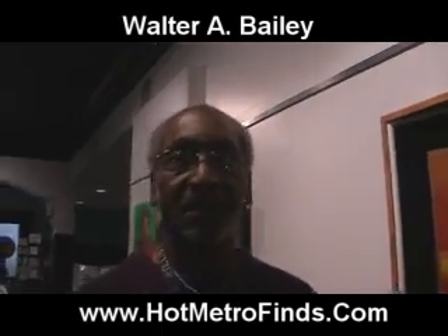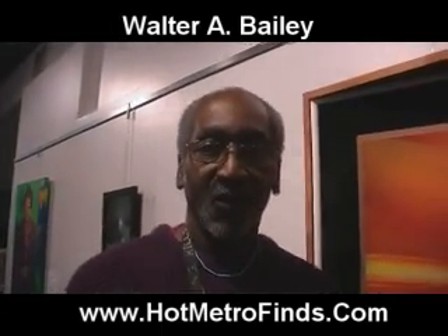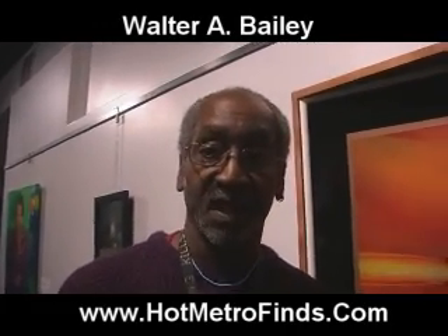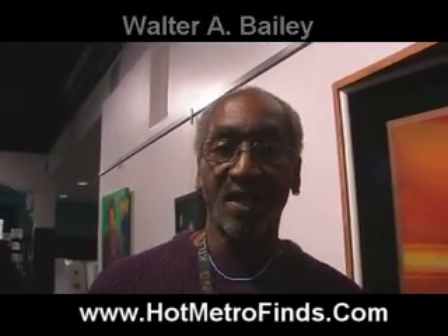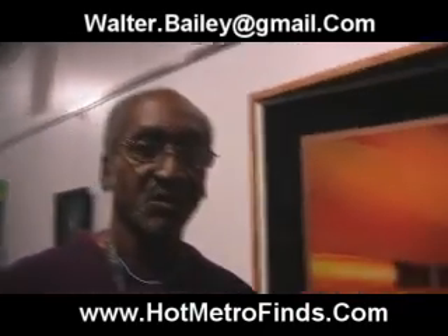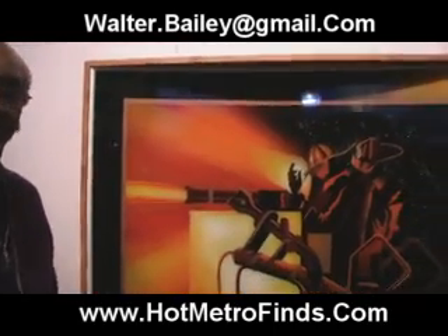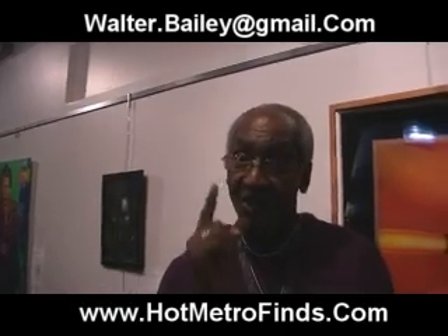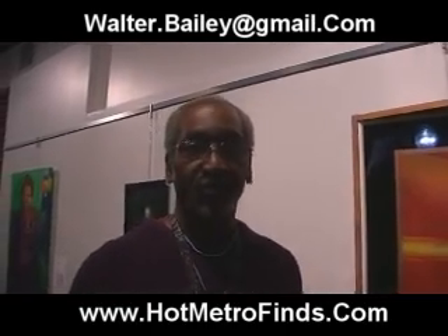That is wonderful. Now, how can we find you? You can find me, or email me, at this present time, at walter.bailey at gmail.com. All right, Walter, you've got some beautiful stuff here. I want to thank you for joining us today and introducing us to the revolution of art. The acrylic polymer — it's going to be the thing for this century. Art in revolution.